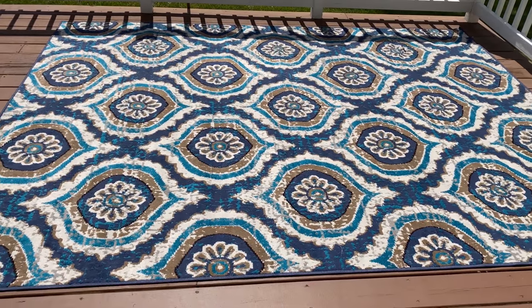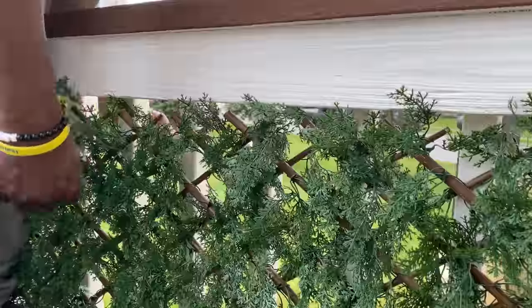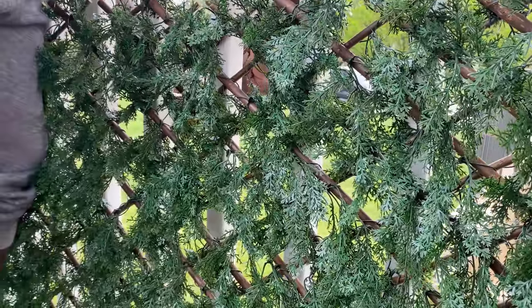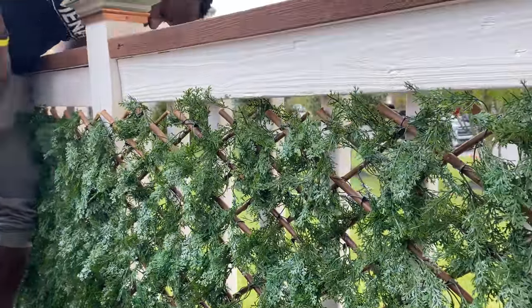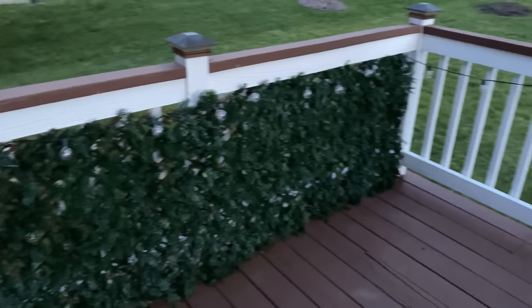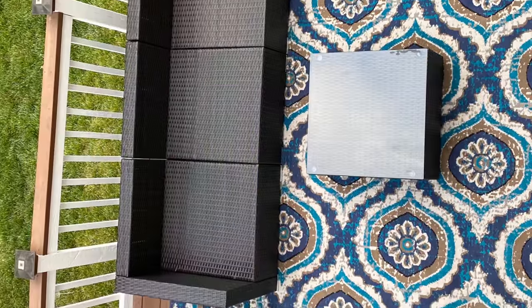Now to the other fun part — decorating! I went with a beautiful indoor-outdoor area rug from Wayfair. We also added an expandable fence to give us some privacy, because our deck is really exposed and faces the street on both sides. I used tie-backs to hold it to the deck and added it to the other side as well, along with some string lights from Amazon.